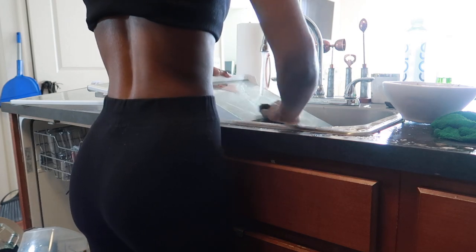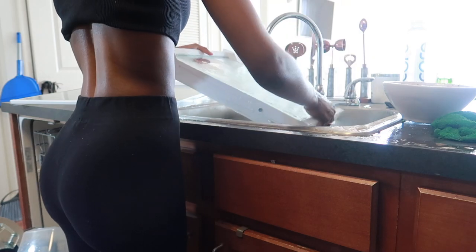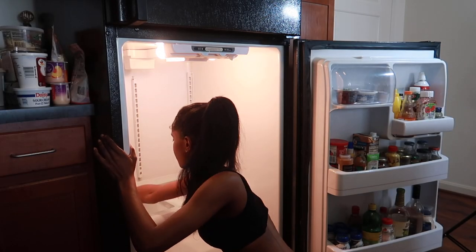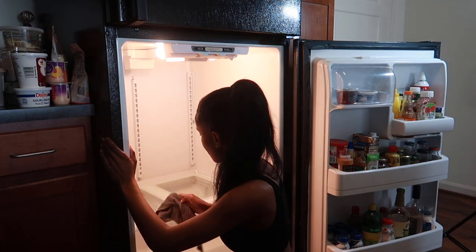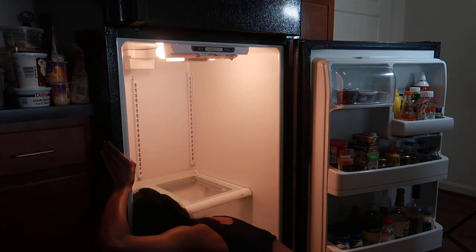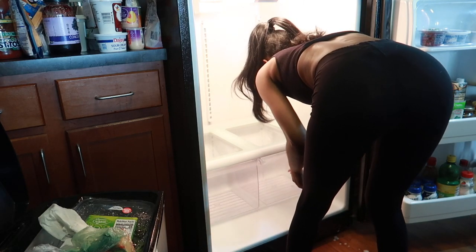I used my Dawn soap and a little bit of white vinegar to wash the shelves. I just washed them, wiped them down, rinsed the soap off, and set them on the side to dry. After I got done with the shelves, I went ahead and wiped the entire refrigerator down using the vinegar and a little bit of the Everspring spray. I just wiped everything out and made sure I got everything sticky off. Then I replaced all of the drawers and shelves.